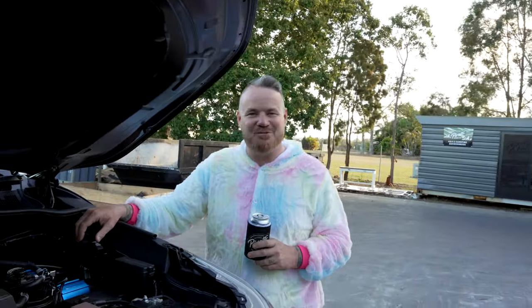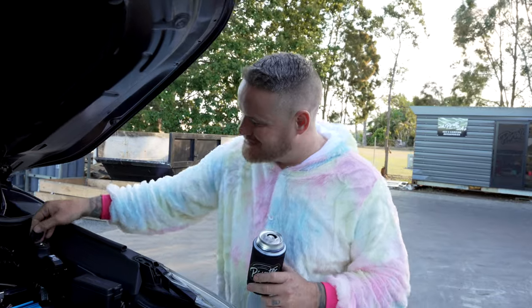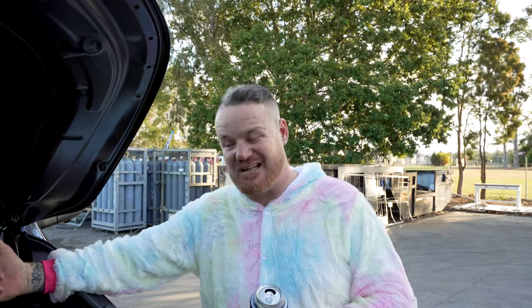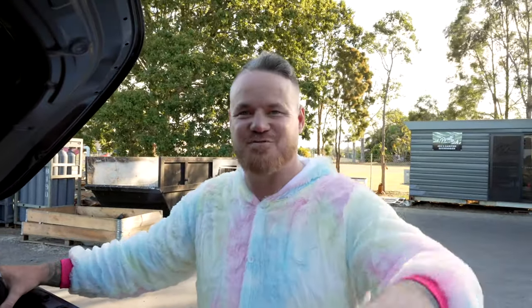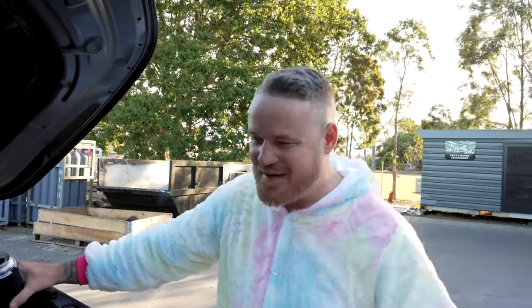Right on Legends, there you have it - all done, nice and simple. As always, no drilling, no modifying, no nothing. Don't forget, this suits the dual ARB air compressor, the single TJM and the single ARB. Unfortunately the dual TJM is just way too big for this. Now if you like this content guys, make sure you like it, subscribe and leave a comment - even if this product's not for you, it all helps. Every little bit counts. Like, subscribe, comment. Thanks Legends, we'll see you next week.